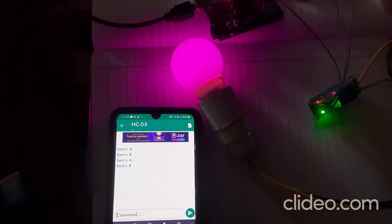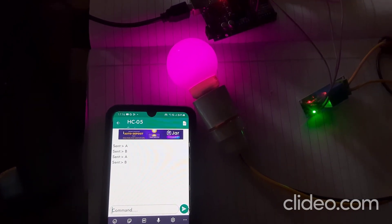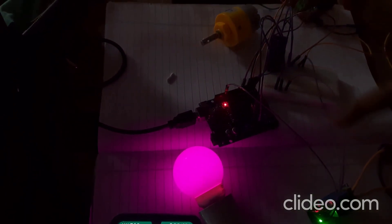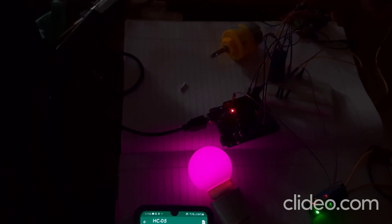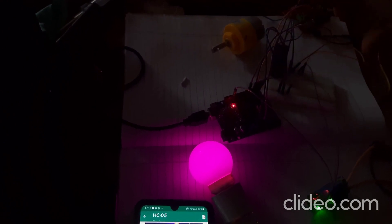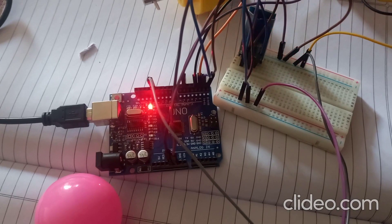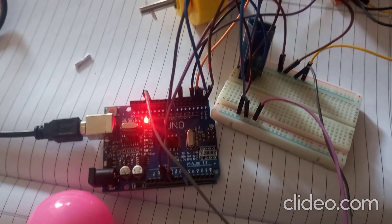In this home automation project I have used two appliances — one AC bulb and one 12-volt DC motor. The DC motor represents the fan, so you can control a fan and a bulb with the Bluetooth controller. The connections have already been explained — follow them accordingly.